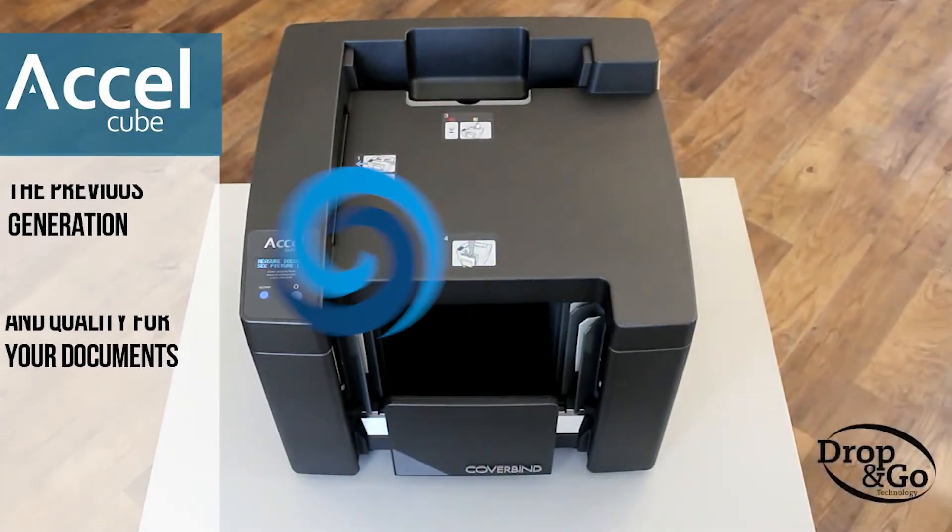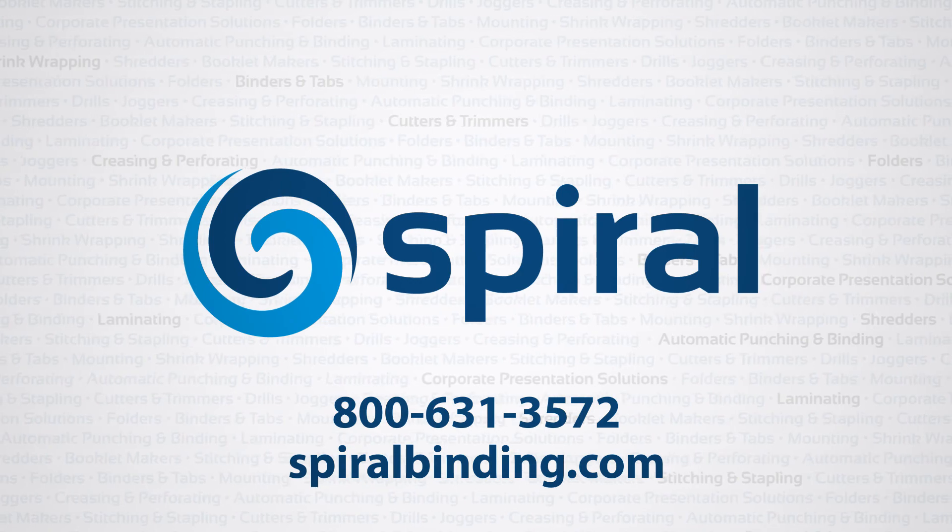For more information, visit spiralbinding.com or call the number on your screen.